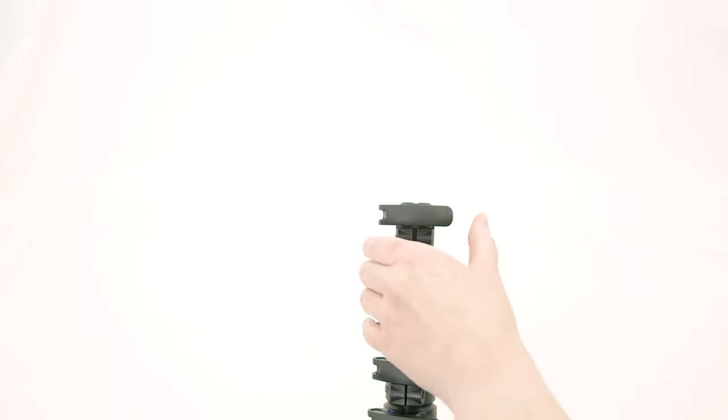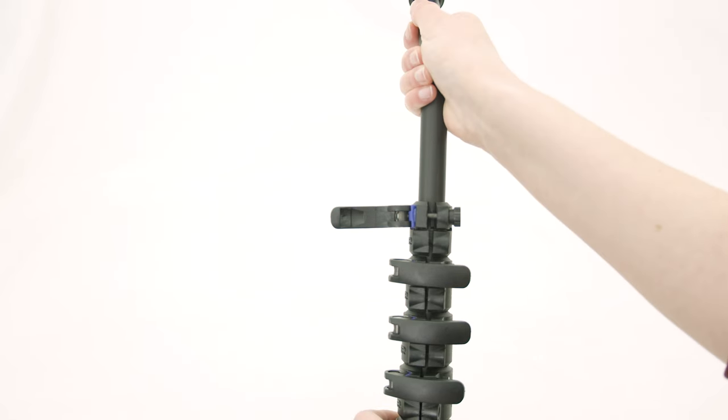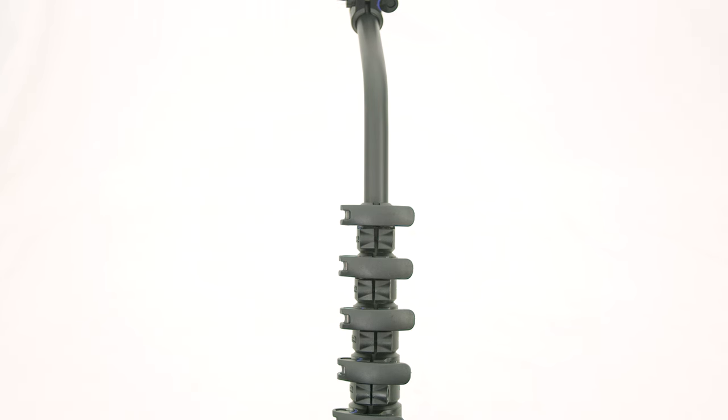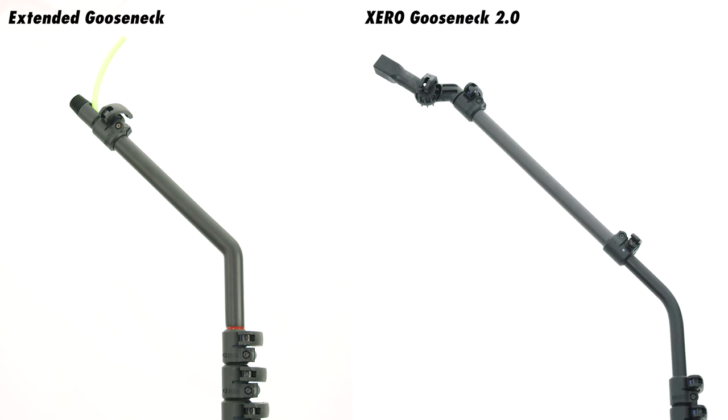The Zero Gooseneck 2.0 stands out with its new and improved design. This advanced pole attachment extends the reach of your water-fed pole, allowing effortless access to deep sills and challenging angles on awnings — something the previous version excelled at, but the newest model takes even further.